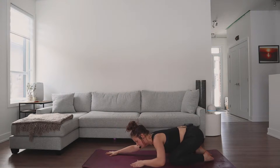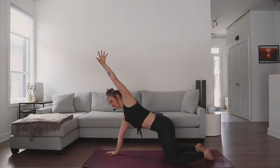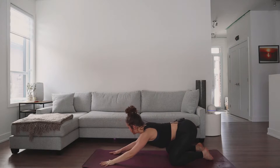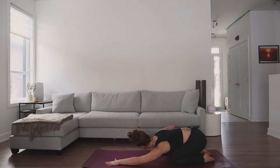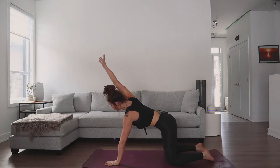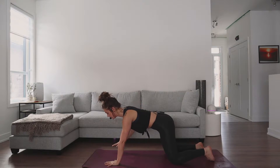Moving back to the right — inhale, reach the arm up, create a big circle and then exhale, sink. One more time towards the left, drag the arm back, inhale big circle, reach all the way up and forward, and release that down. Come now to your table pose.